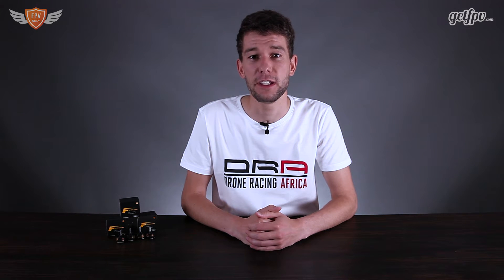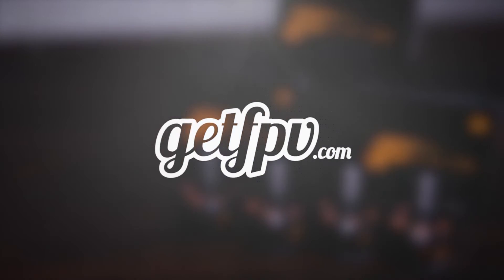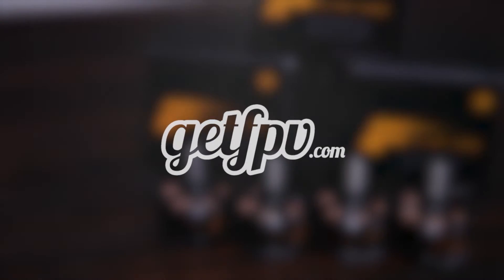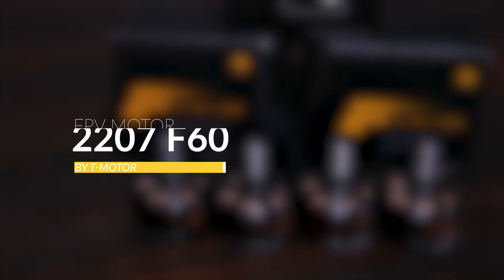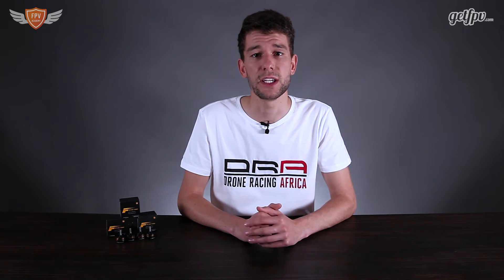Hey guys, this is Jack from FPV Academy in partnership with GetFPV.com. Today we're going to have a closer look at the F60 motor by T-Motor, covering the general design and the performance figures as tested by the mini quad test bench.